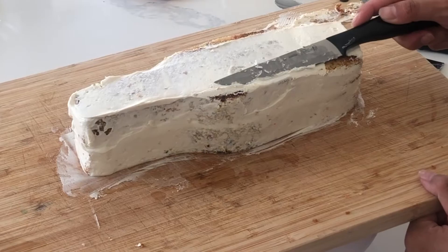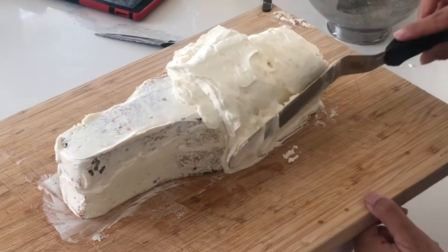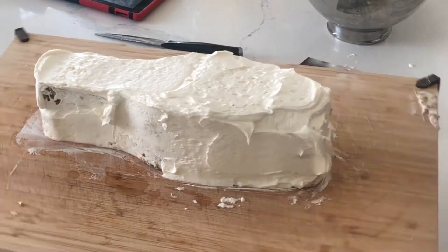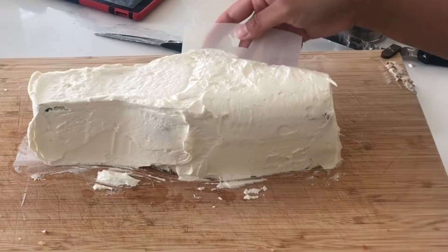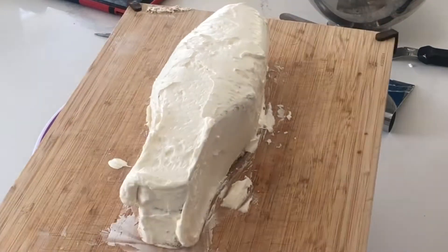I want to round off this bottle a bit, so I'm just shaving off the edges that are really nice and straight. Now I'm using the buttercream to kind of build up and round out everything. This tool, which I actually got from the Cookie Countess, is really great for rounding out the edges of buttercream.